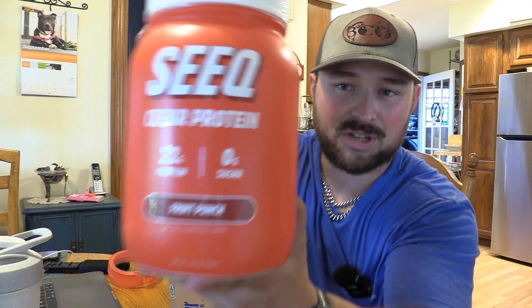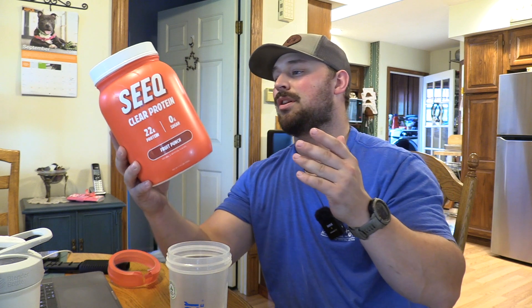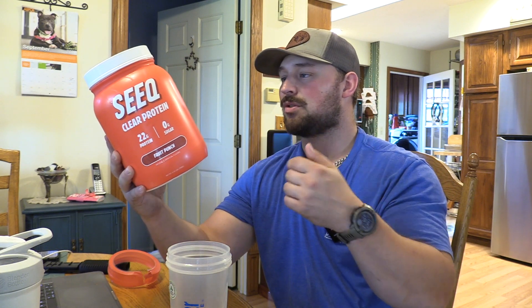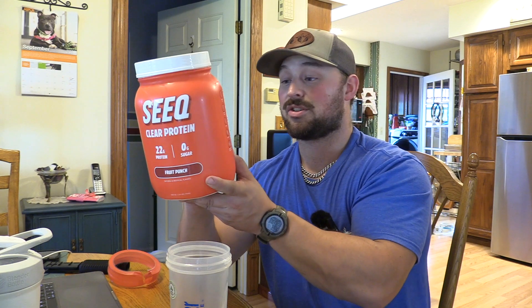Alright guys, so as you can see here, it's 22 grams of protein. This is Fruit Punch. It's 100 calories, 25 servings in this. If you want to check it out, I'll put a link down below. The flavors I want to try are Fruit Punch and Strawberry Lemonade, because it looked amazing.